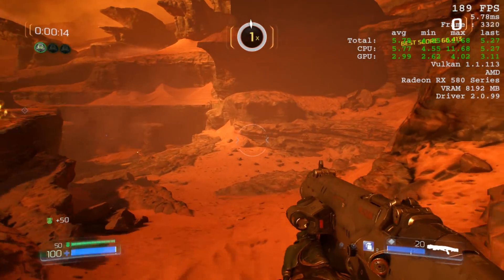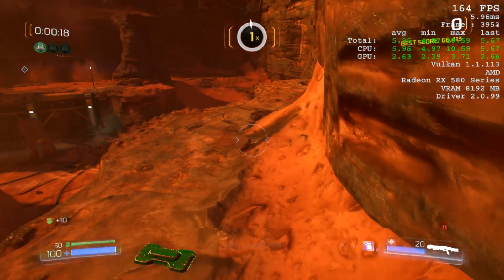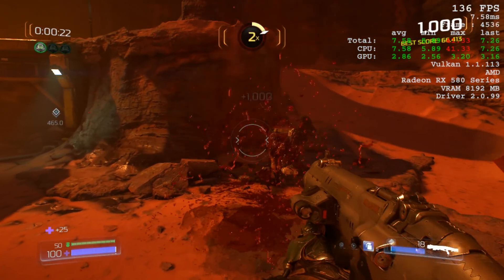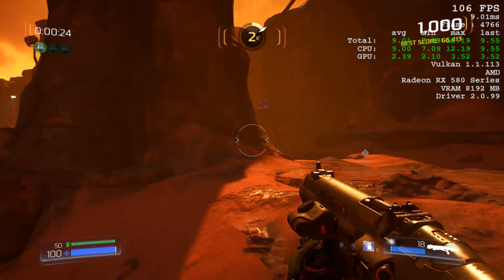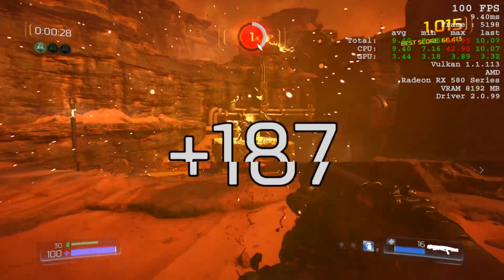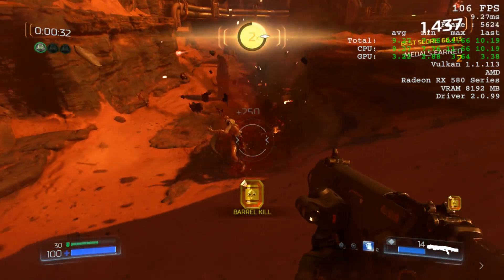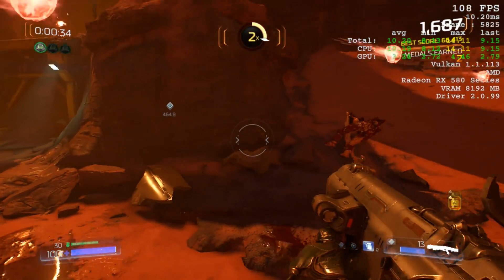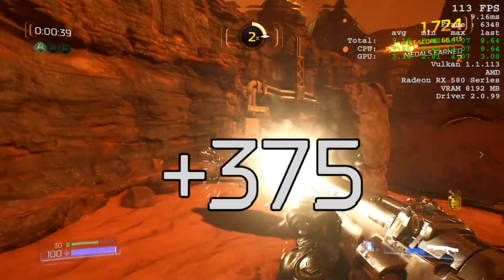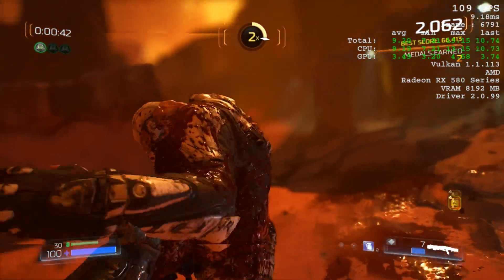Now let's have a look at some gameplay. We begin with games that are heavily optimized for weaker processors using the Vulkan API. First up we have Doom, running at 720p to make sure the video card is not holding anything back. We've configured the Vulkan API with the high detail preset and we're getting over 100 fps. This is how it should be done — it's a good looking game, nice and responsive with very decent performance.